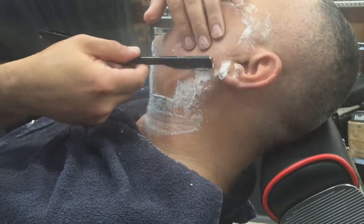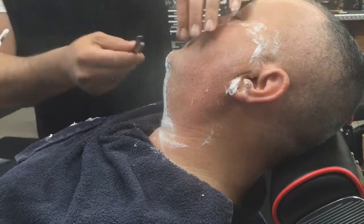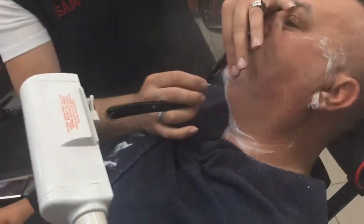Take a look at how he holds his razor — he's never applying pressure. If it's not cutting, he preps it a little bit more with some more shaving cream as well as some hot towels.